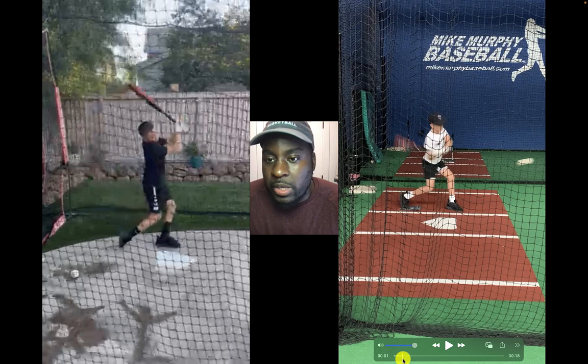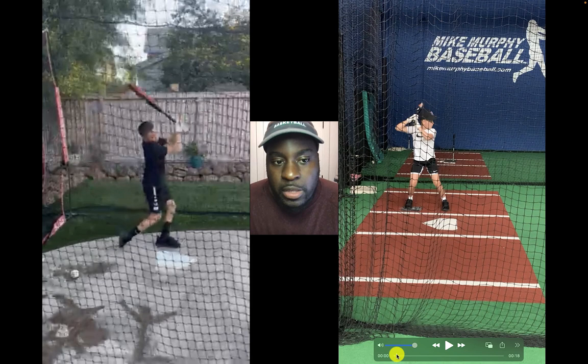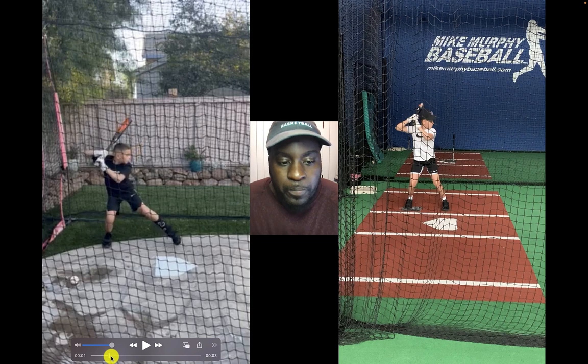I'm going to share the three things that are holding you back from squaring balls up, hitting line drives, and hitting more doubles if you're rolling over and coming around the baseball. This is what I call the rollover coming-around-the-baseball equation — fix all the things I'm about to share and I guarantee you'll be hitting more line drives.